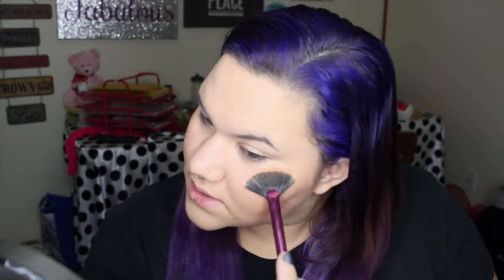I'm not packing it on nearly as heavy as I usually do because I'm in the mood for something a little lighter today. I'm also going to apply my highlight — this is Champagne Pop — just applying that with my fan brush on the tops of my cheekbones.